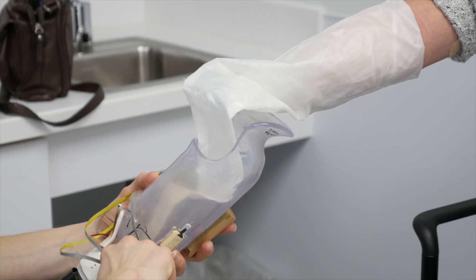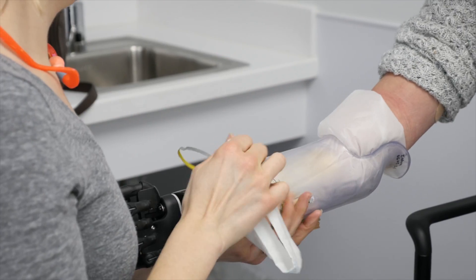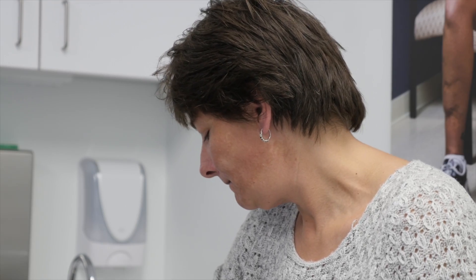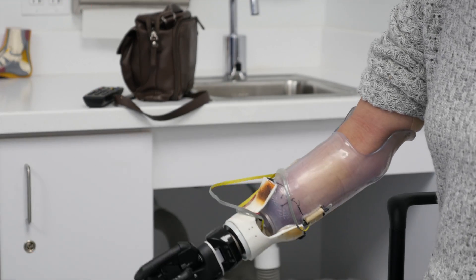It needs to be a nice intimate fit, and all of the suspension is from her anatomy. It's not from a harness, it's not from anything else. So it needs to be that tight, loose fit — she needs to be able to get it on, but it needs to be snug enough that it's going to stay on.